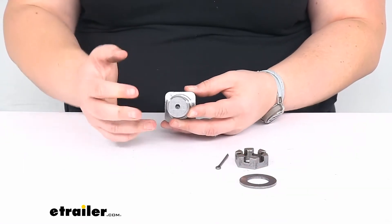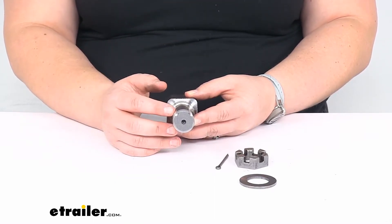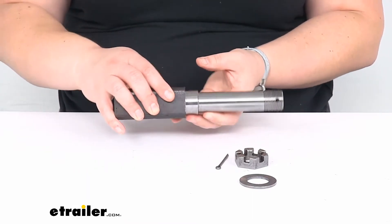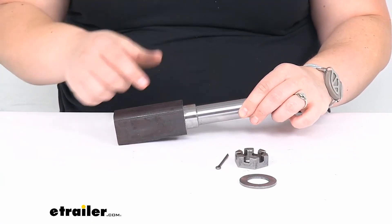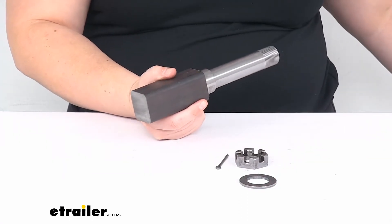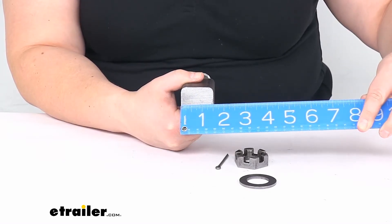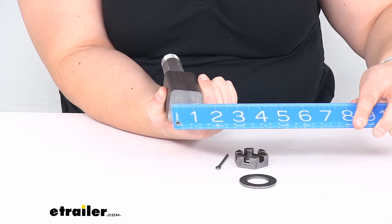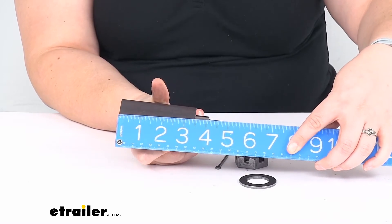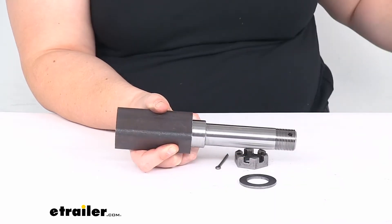This is a fit for the BT 8 spindle for your 2,000 pound trailer axle, so this has a spindle capacity of 1,000 pounds — since that axle capacity is for two of these, one on either side of your axle. The stub width at the end is an inch and a half, and that is square, so an inch and a half in either direction. The overall spindle length from end to end is about eight and a quarter inches, as you can see there.